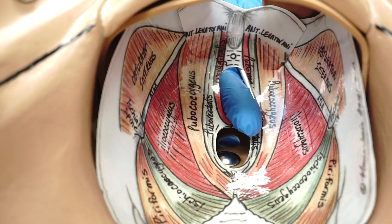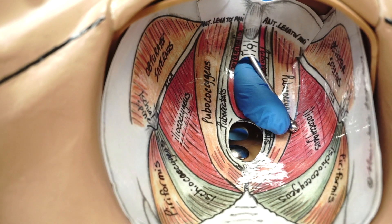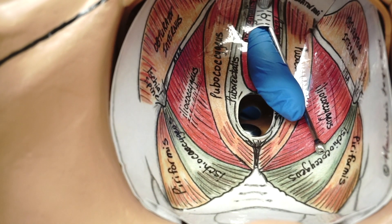Going deeper in the pelvis, we inject into iliococcygeus, and then progressing deeper in the pelvis, we come to the ischiococcygeus.